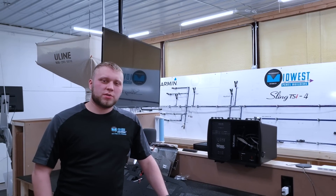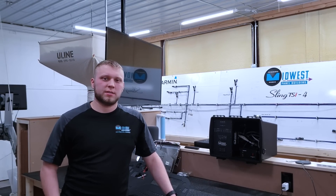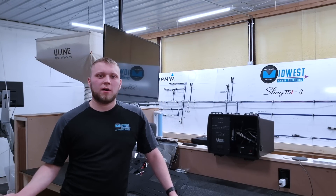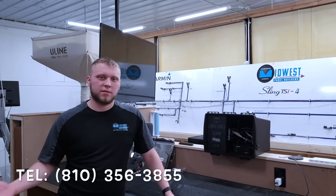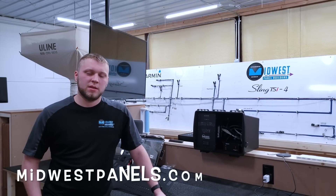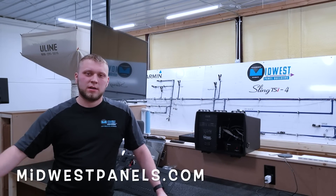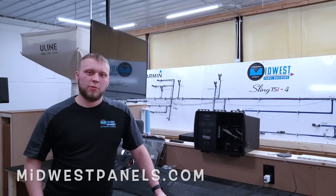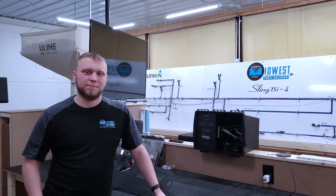If you're interested in more information about our system, pricing, exact equipment, or anything like that, please feel free to give us a call at 810-356-3855, or visit us online at midwestpanels.com. We have a nice interactive form for you to work out a system, and then we'll contact you and start the process.